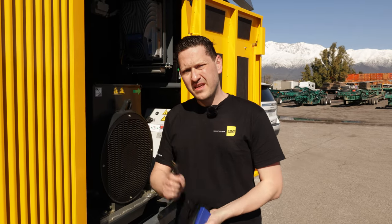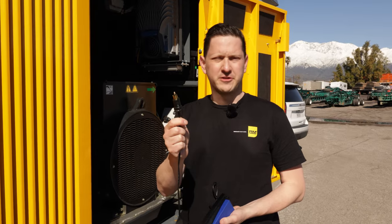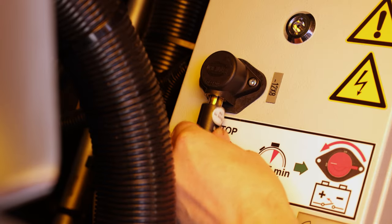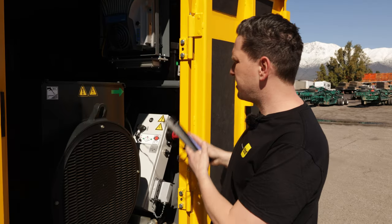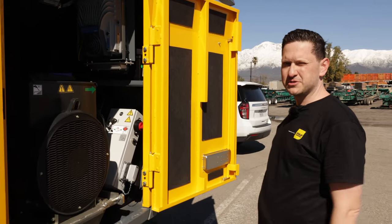The battery charger has a plug for the lighter and you can charge it in your truck, or you can charge it back here on the crusher so you can keep your spare battery inside the crusher while you're crushing, so it charges while you're using the other one.